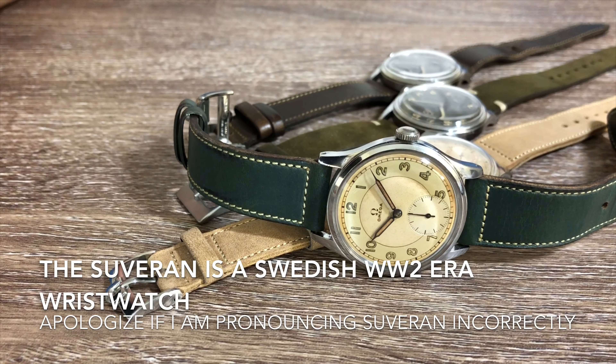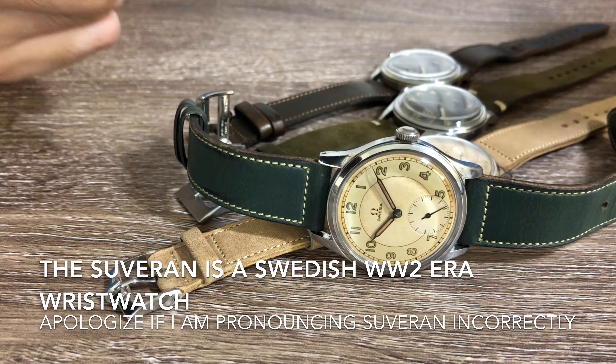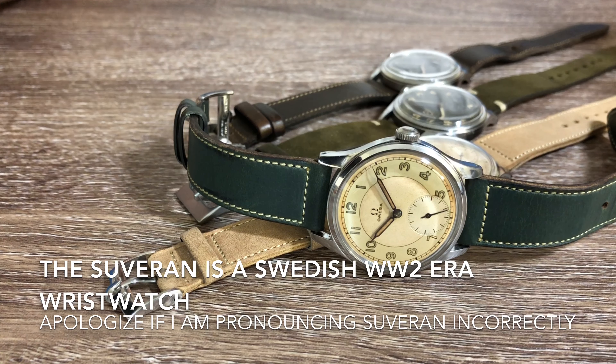Firstly, let us talk a bit of history behind this watch. As Sweden self-declared as a neutral nation during World War II, the Swedish government bought these watches directly from Omega and sold them to its citizens with a markup. That markup would go toward the Swedish government regaining some financial independence. So in today's market, we refer to this watch as the Swedish military watch.